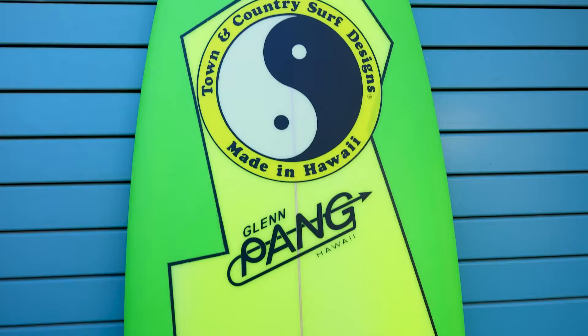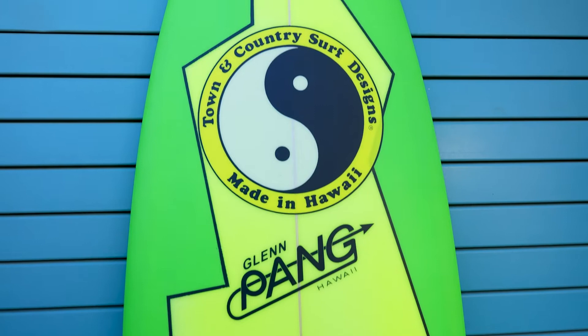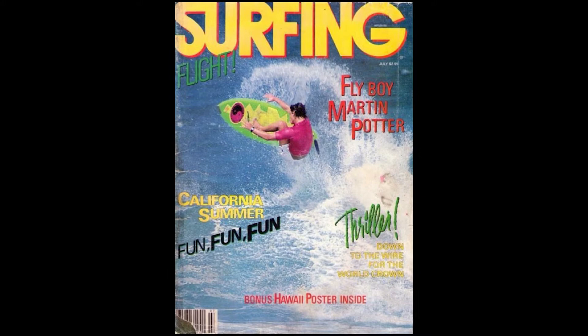Those comic book zap, boom, pow explosions that came from a comic book in the Batman series — I think that's basically what he was trying to get when he created that. The Saint appeared in all the magazines, and it was actually an upholster of the Stubbies, and I think it was the most recognizable board that people remember us by.